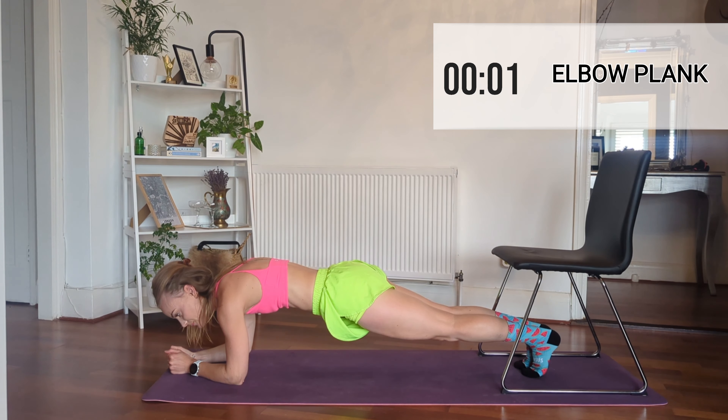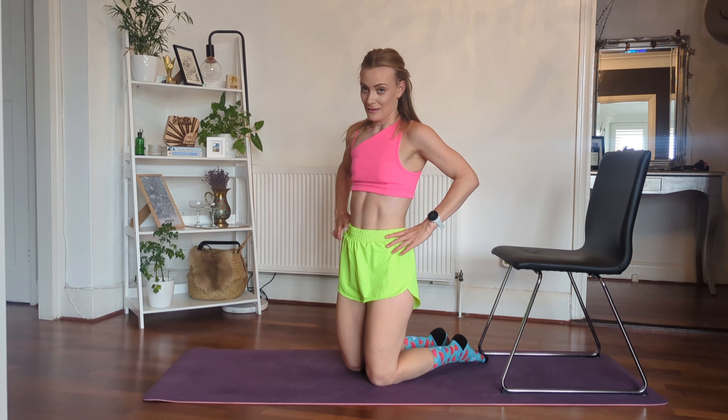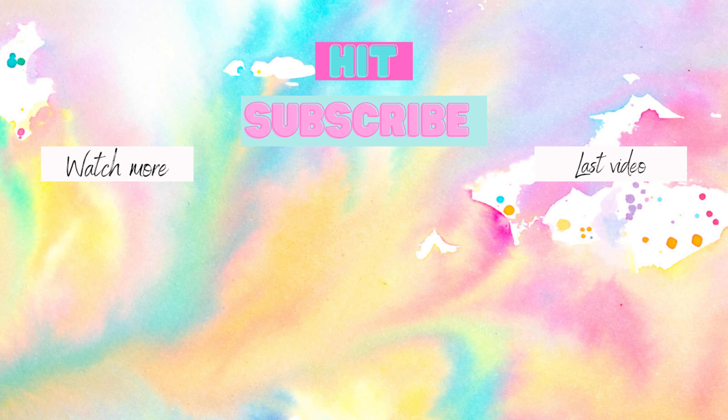Well done, that is absolutely amazing — I am so proud of you all! That was probably the toughest one. You can see I am like dead and sweating so much. Anyway, if you liked that and you want some more, hit subscribe. See you soon, bye!